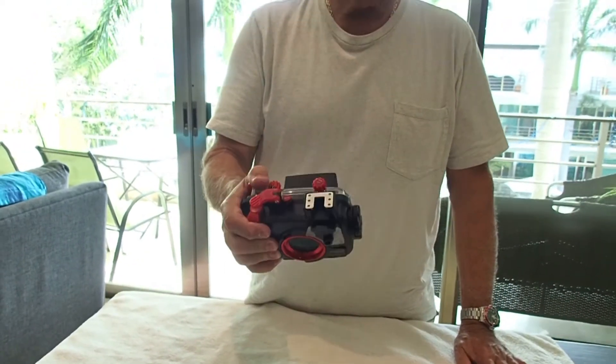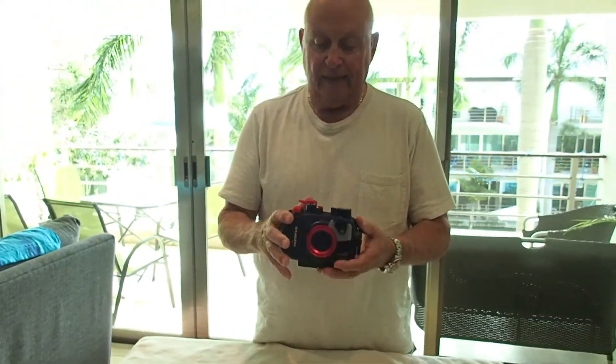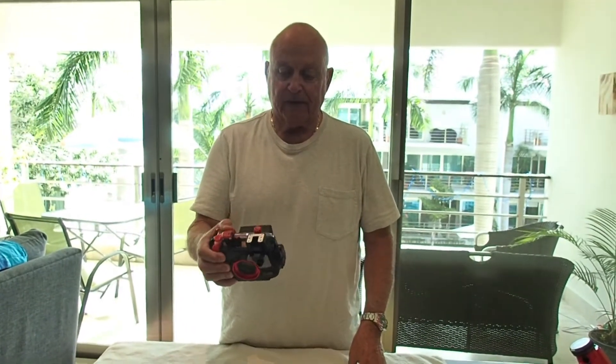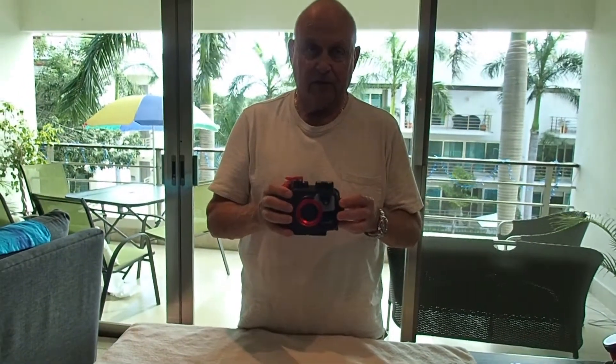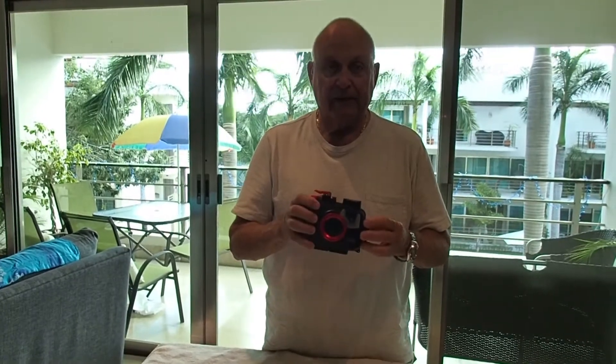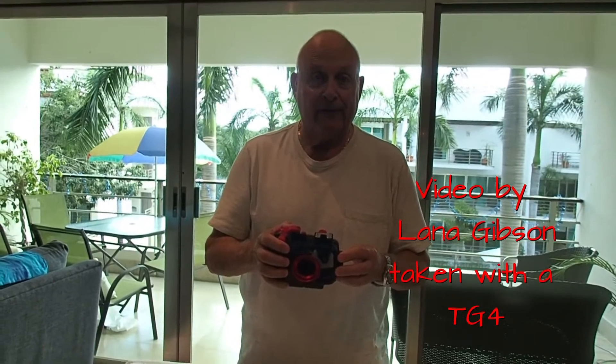So this is the housing and the camera in a nutshell — really well thought out, very rugged and durable, everything's protected well and you will like it. If you're going to take it under water very much, you must have the housing to go with it. The next video we're going to teach you how to service the O-rings on the camera and housing to make sure you have a successful dive. Dick the Diver, out.